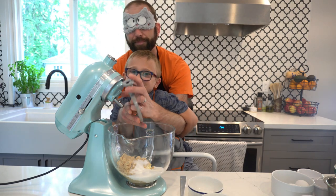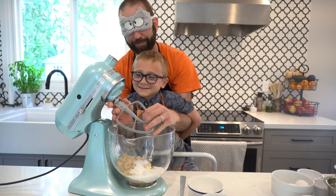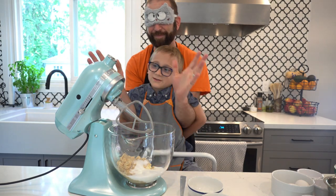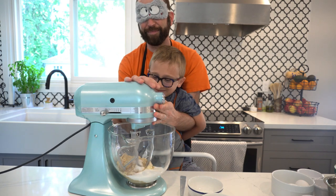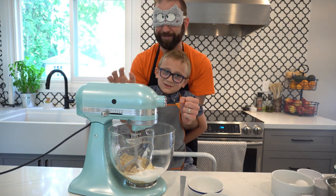We're going to put on our handle. It's all locked in. Close our mixer and lock it in. And we're just going to turn it on.